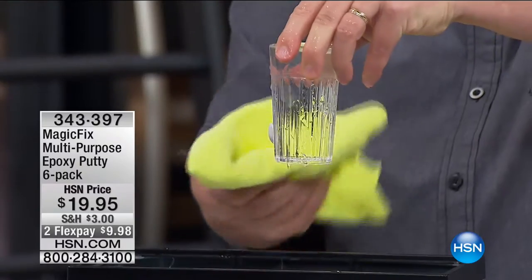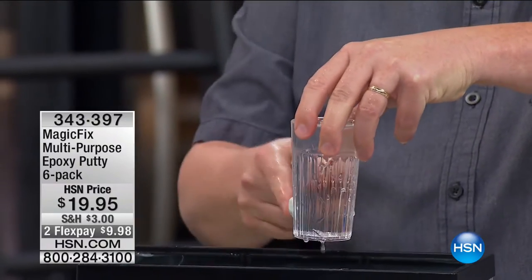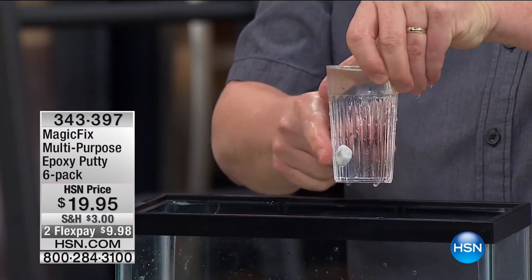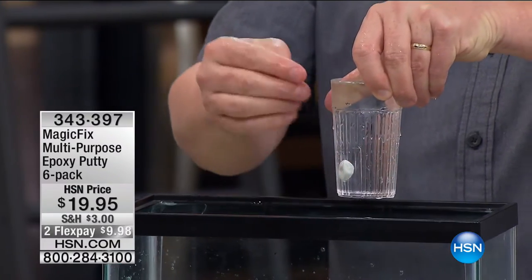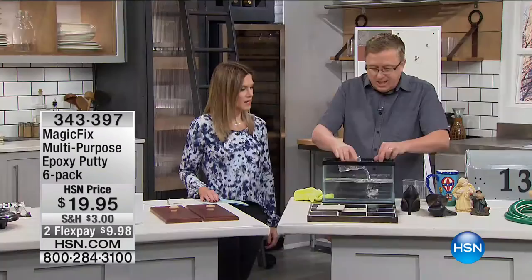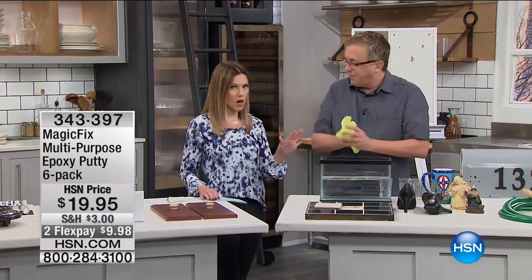It magically fixes it and this is permanent — it will harden. You can absolutely fix it, stain it, sand it — so easy. It absolutely repaired and adhered and was waterproof. Waterproof 100%.